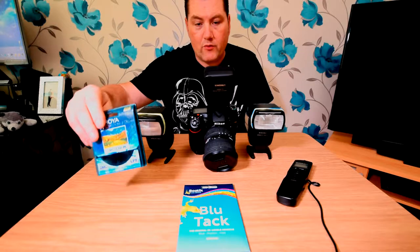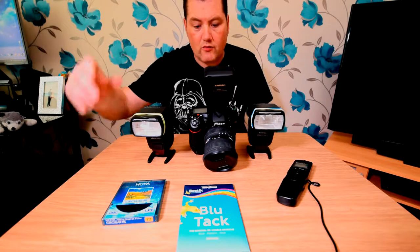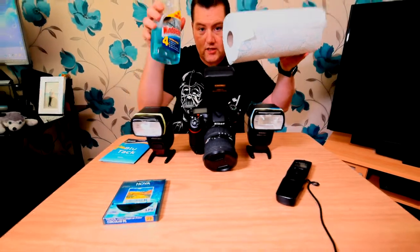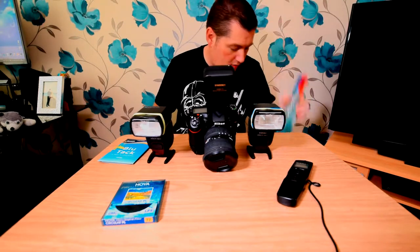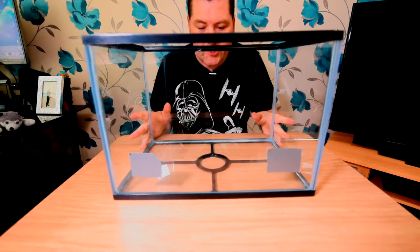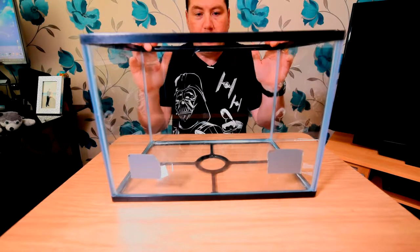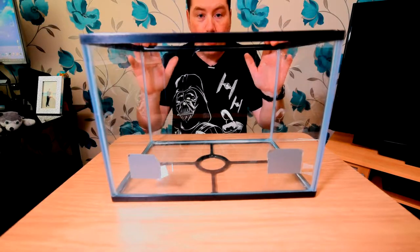I've got a circular polariser because we're going to be taking pictures on a local pond with water — I want to reduce or increase reflections, or boost the colour of the sky. You're going to need some blue tack, some kitchen towel and window cleaner. It's best to use wipes if you can. And it's all for this — a fish tank. You can pick these little starter fish tanks up for about 20 to 25 pounds. It's basically a giant, almost GoPro.